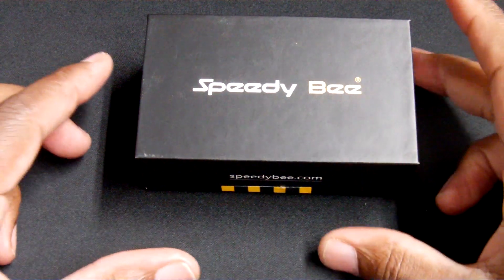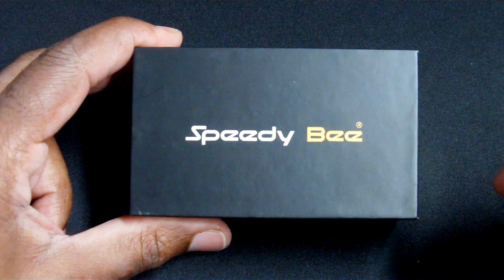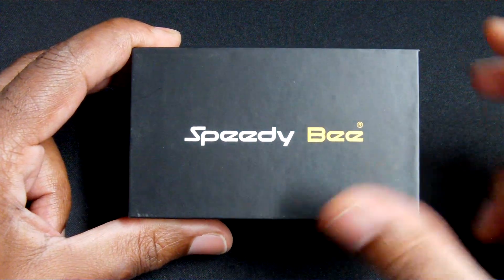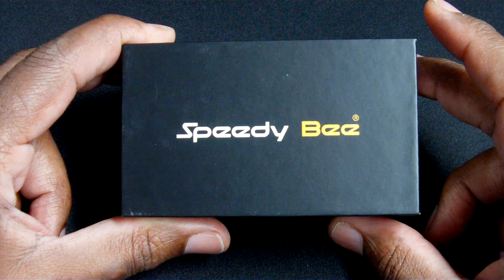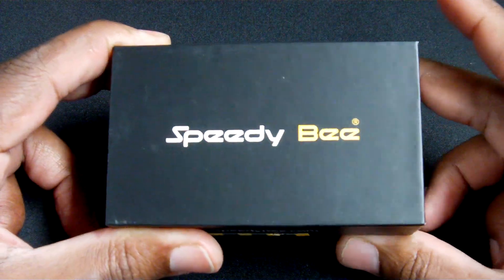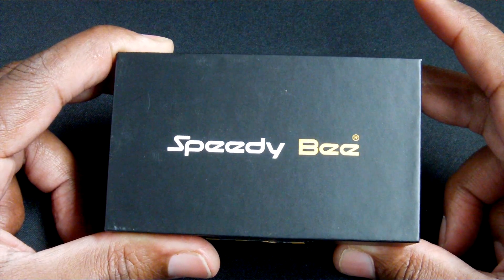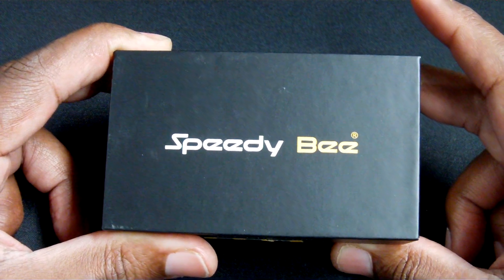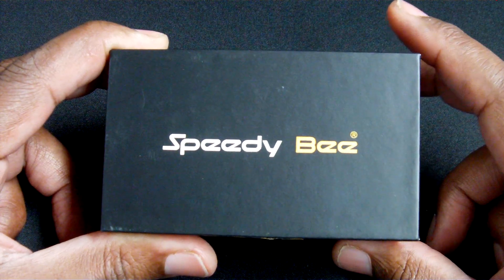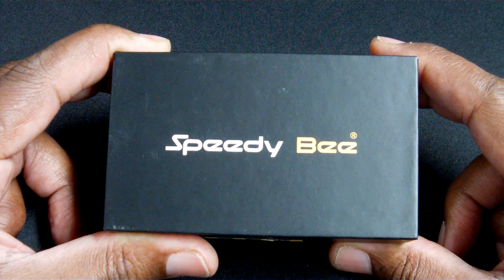Hey guys, Inabu here with a long overdue video. In this video I want to take a look at the Speedy Bee F7 flight controller. The reason I'm looking at this flight controller today is that with the upcoming release of Betaflight 4.2, I wanted to take another look at this because I feel like this flight controller is going to start offering a lot of the features that I want to be able to put on my builds.